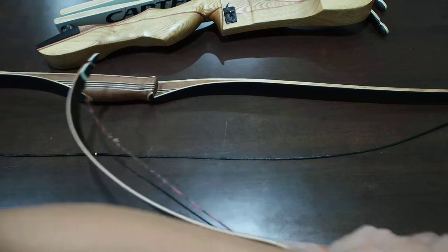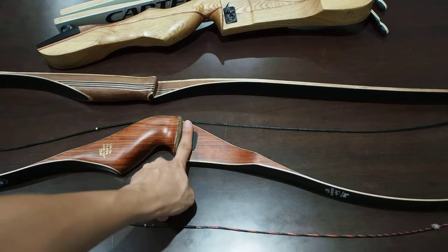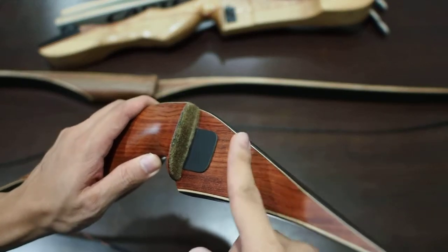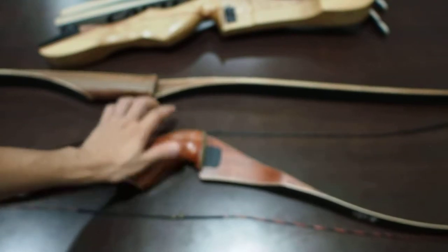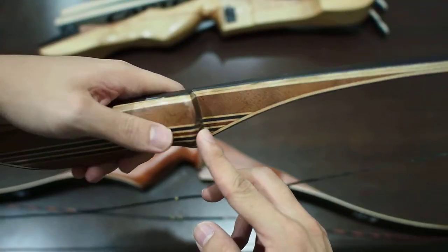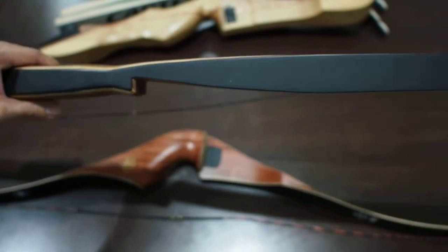So the question is, how do you know if it's traditional or not? The key is here — this is actually where you put the arrow, and here it is actually kind of flat. You can see there's an arrow rest here, and this is also flat. This particular area is also flat. So this is why these are the traditional bows.